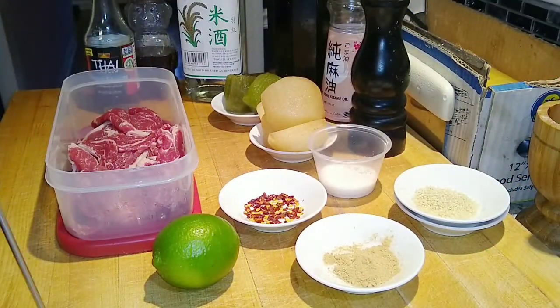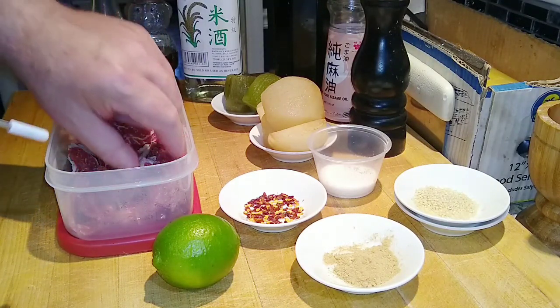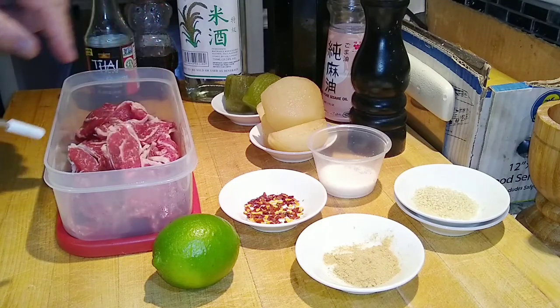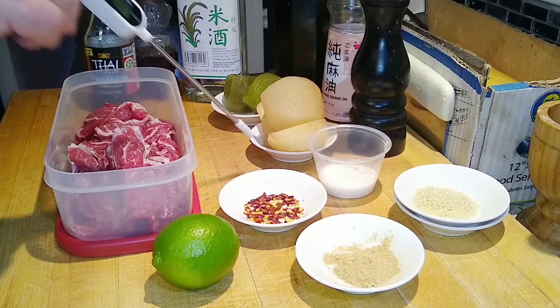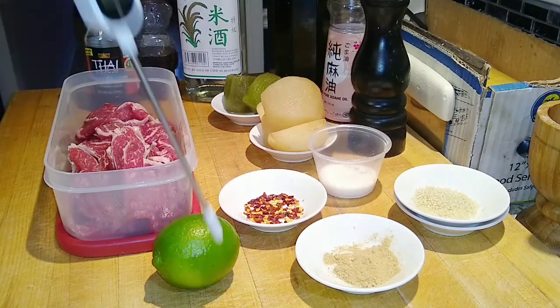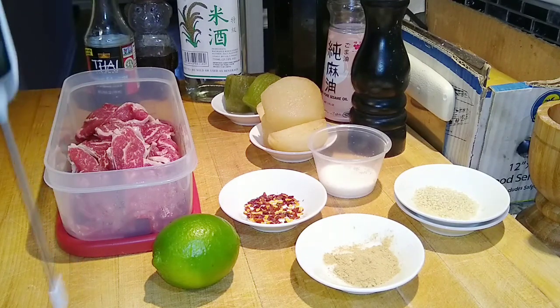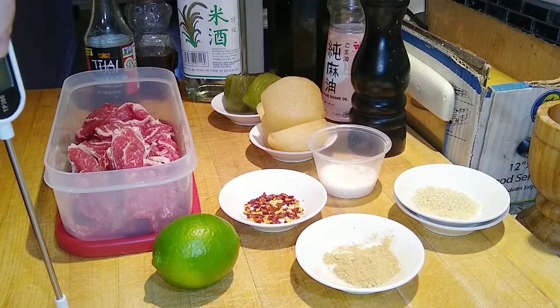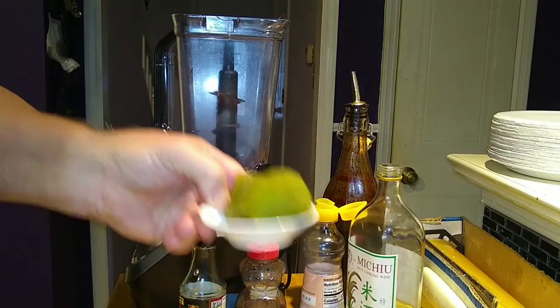Back to the big butcher block board. I've got beautiful thin-shaved eye round roast beef. I've got two kiwi, one pear. I have got chili flakes, ginger, sesame seeds, lime juice, sesame oil, mirin wine, fish sauce. Are you feeling this? Kalbi beef, Korean style. Let's move on to the marinade.